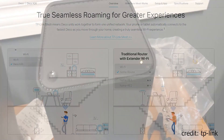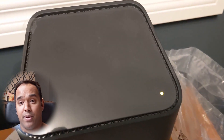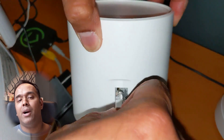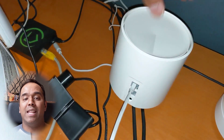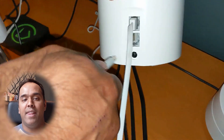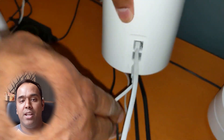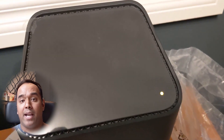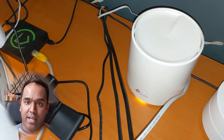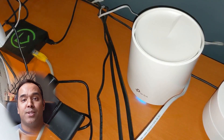TP-Link suggests you turn off your main modem before installing the Deco X20. Once the main power is unplugged, plug in the main power cord and the Ethernet cable to your Deco X20, then connect the other end of the Ethernet cable back into your modem. Power up your modem and wait about two to five minutes, depending on your internet provider, to get your internet back up and running. The Deco X20 LED status light will then blink blue, meaning it's ready for setup.